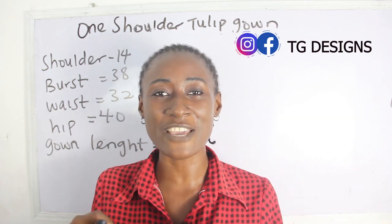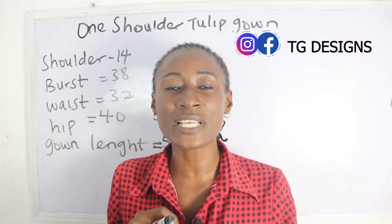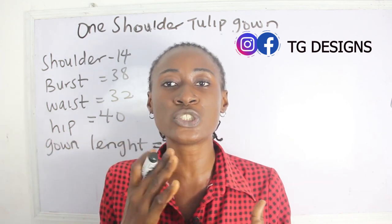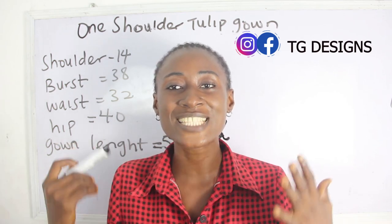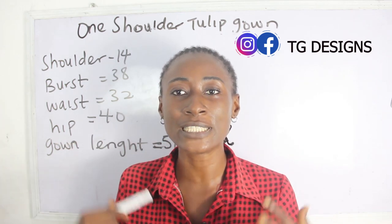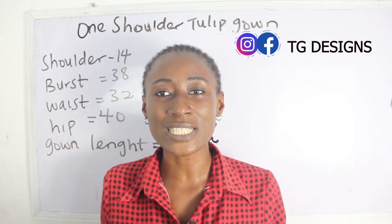If you have any questions in the course of this tutorial, feel free to drop them in the comment section, or suggest any topic you want us to make a video on. Now, what are the basic measurements required to achieve your one-shoulder tulip gown? You need your shoulder measurement, bust, waist, hip, and gown length. Let's go ahead and calculate our measurements.